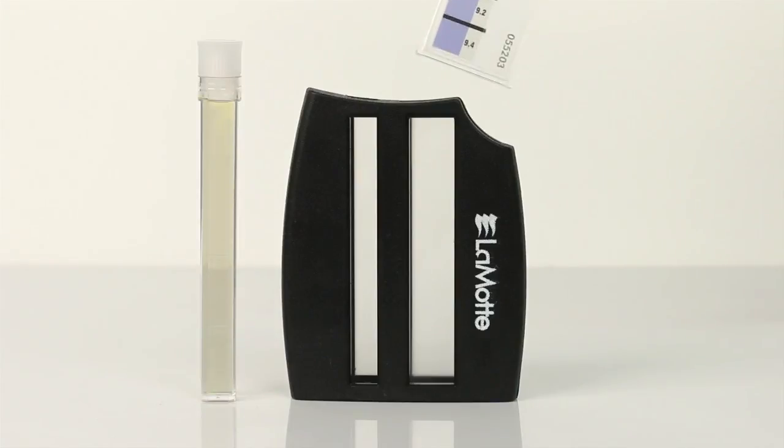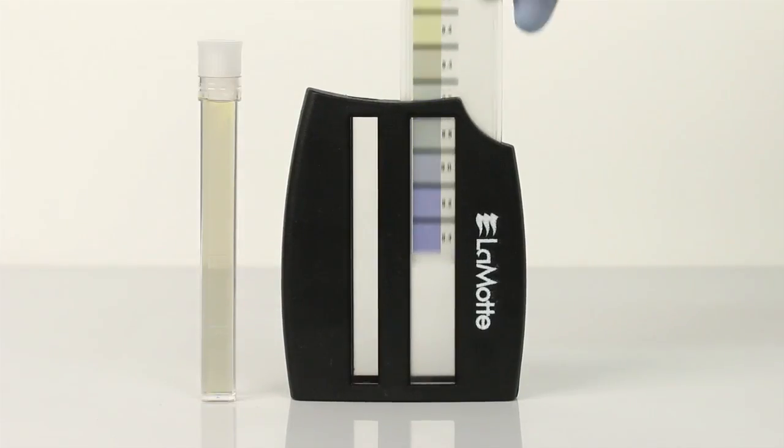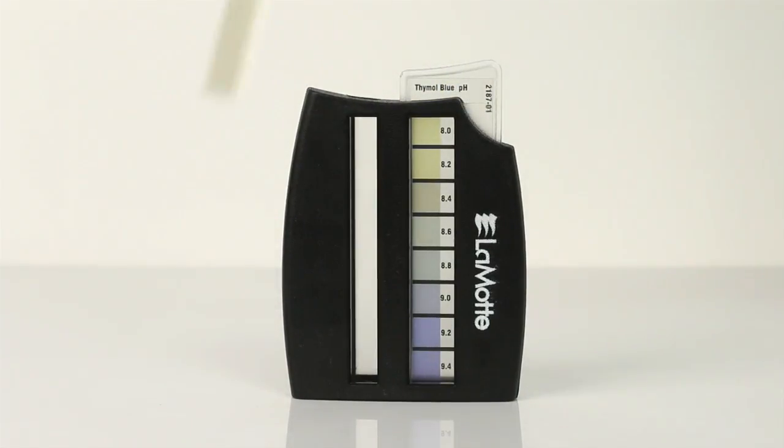Insert the Thymol Blue Octaslide bar into the Octaslide viewer and place the vial into the viewer as well. Match the color of the sample to the color standard. Record results as pH units. The Octaslide viewer should be held so non-direct light enters through the back of the viewer.